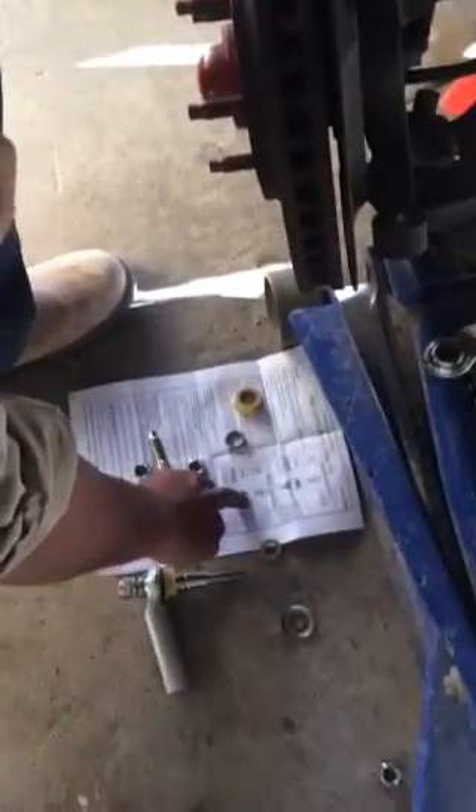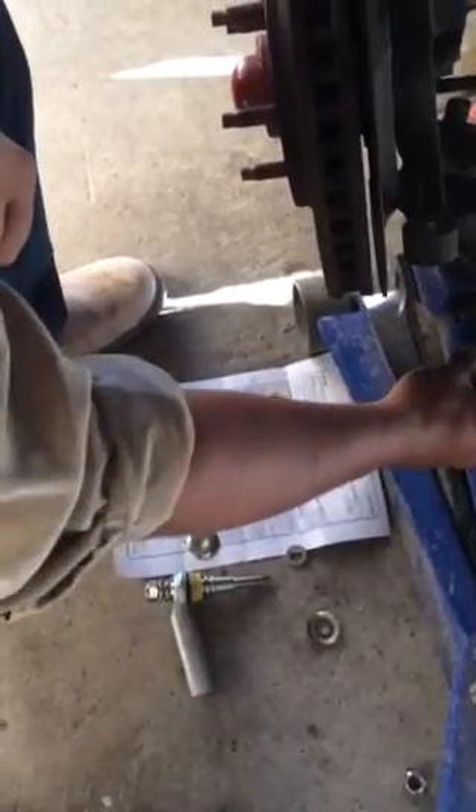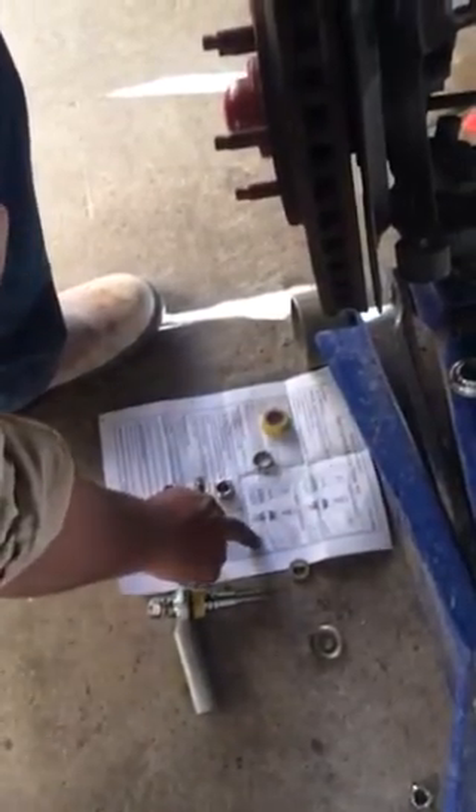I'm just gonna do this one right here where it says to put the 5mm spacer and then the seal, and then there's your tie rod or your bump steer. And then your 5mm spacer on the bottom of that, then your 2.5mm spacer, and then your nut goes there.